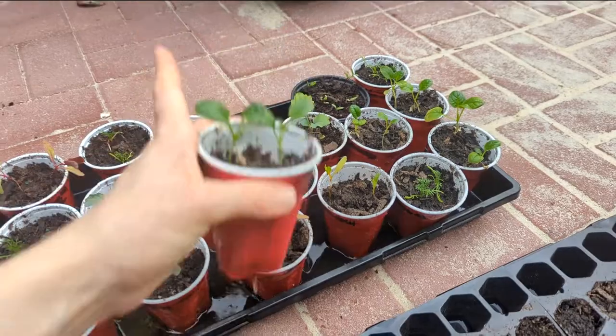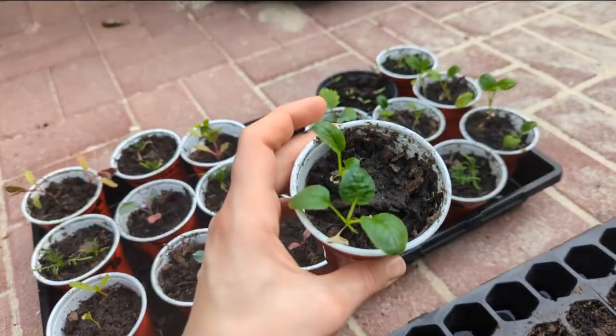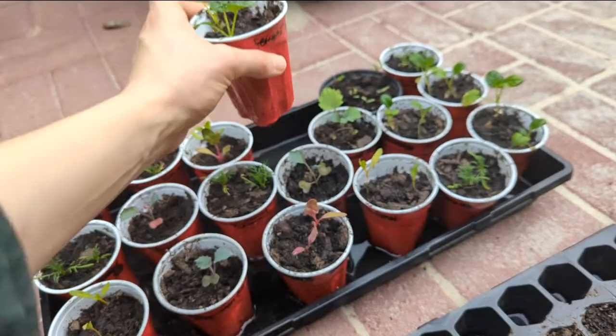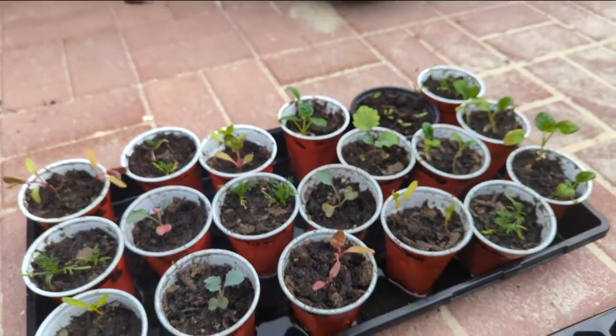I also have a Baker Creek free seed influence moment — the Chijimasi, I believe is how they're called. It's a cold-hardy Asian-style green that I think is a lot easier to germinate than spinach, and I think I'm going to be cooking it a lot like I would cook spinach.